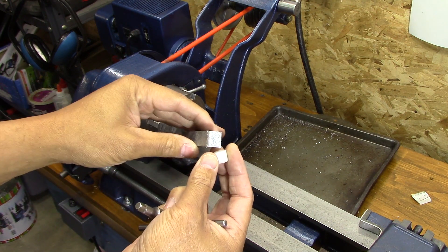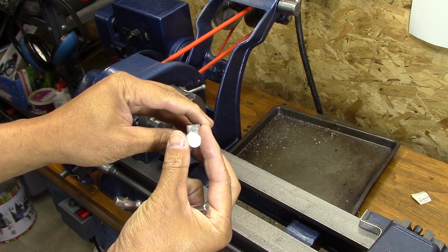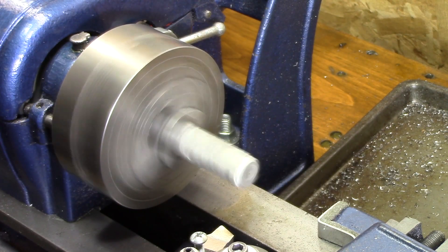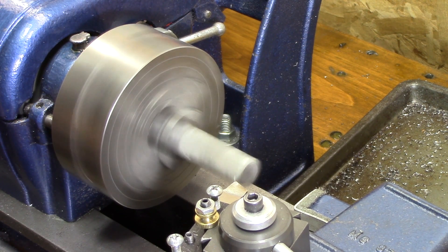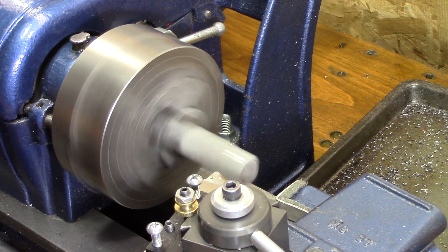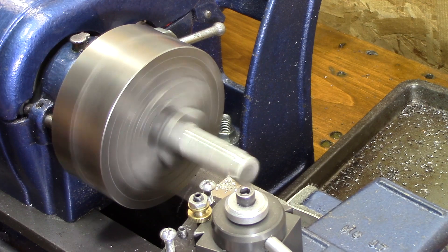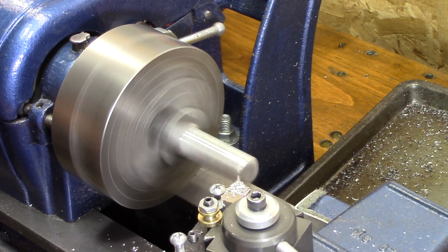I just went to my scrap bin and got a piece of aluminum that looked like it was close to being the right size. So I chucked it up in the four-jaw and gave it a shot. Now the fun part — taking a raggedy piece of metal and turning it into a nice little clean round piece of metal.